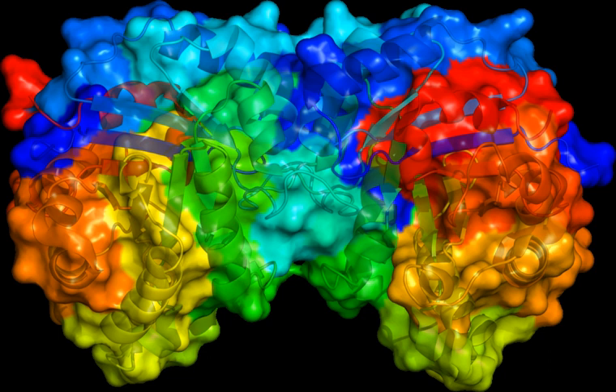Degenerate primers are widely used and extremely useful in the field of microbial ecology. They allow for the amplification of genes from thus-far uncultivated microorganisms, or allow the recovery of genes from organisms where genomic information is not available. Usually, degenerate primers are designed by aligning gene sequences found in GenBank. Differences among sequences are accounted for by using IUPAC degeneracies for individual bases. PCR primers are then synthesized as a mixture of primers corresponding to all permutations.